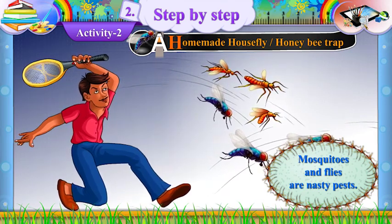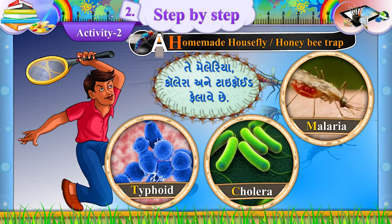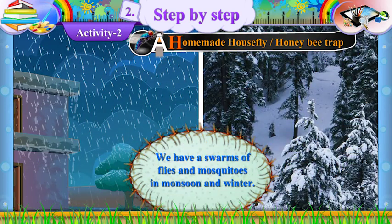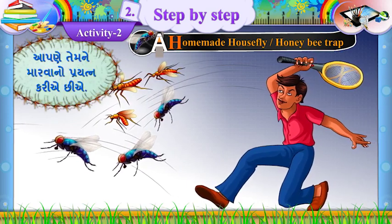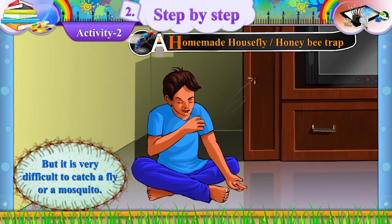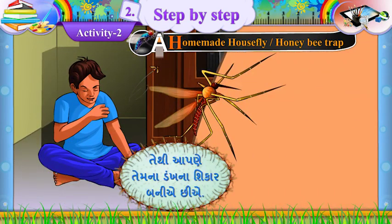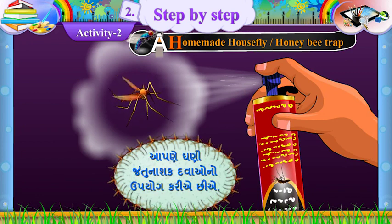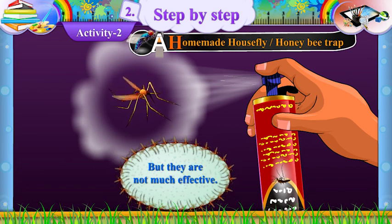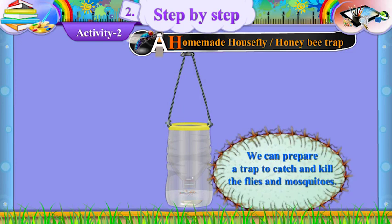Mosquitoes and flies are nasty pests. They spread malaria, cholera and typhoid. We have swarms of flies and mosquitoes in monsoon and winter. We try to kill them, but it is very difficult to catch a fly or a mosquito. So we become the victims of their bites. We apply many insecticides, but they are not much effective.